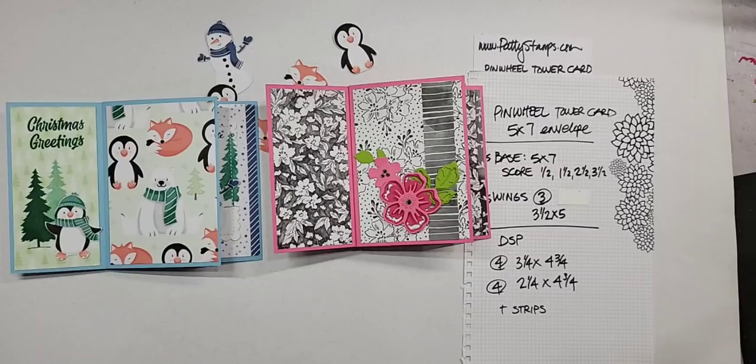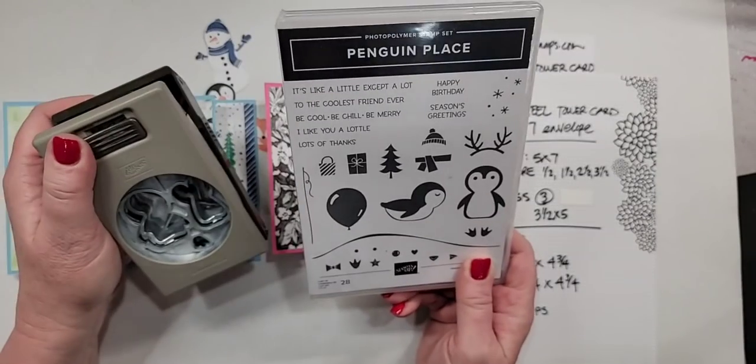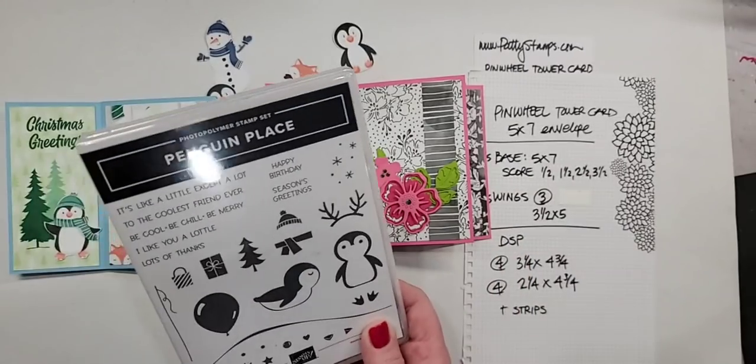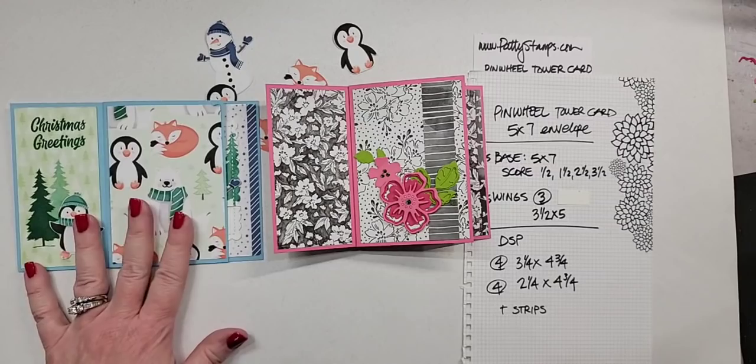I adore penguins — you should see my house at Christmas! My tree is full of penguin ornaments. I'll post that again this year because of this adorable penguin bundle. This will be available on August 3rd. You might want to put that on your order so that you can work towards getting your paper for free.